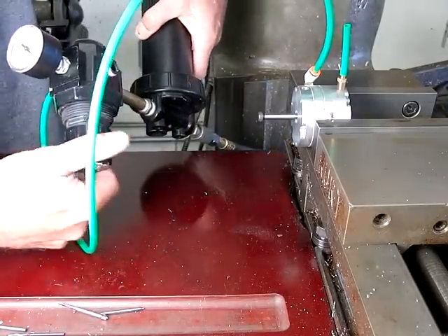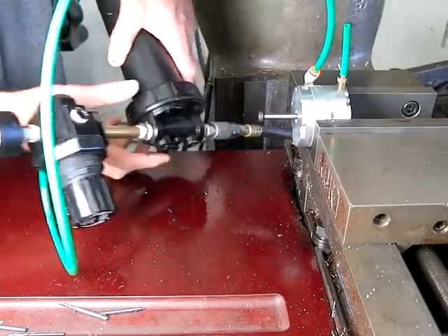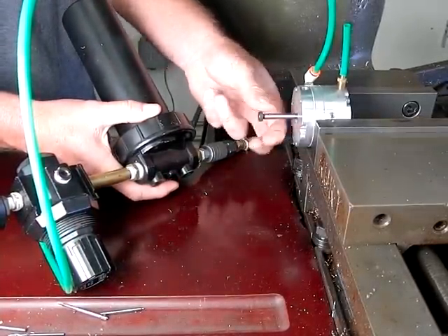I'm going to crank it up a little bit. That's a hundred psi. I shouldn't run it too long without a lubricator.